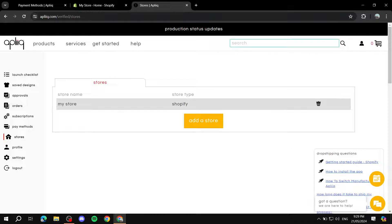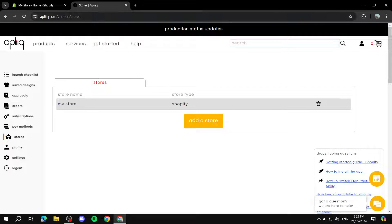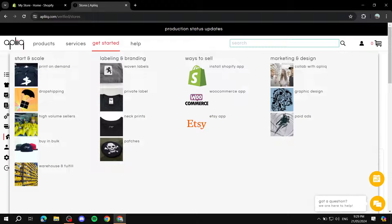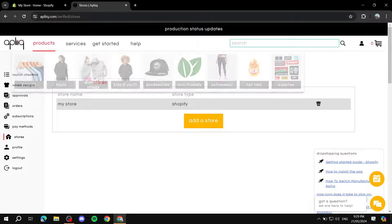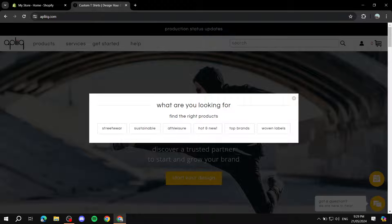Now if we go to stores, we can see our Shopify store is now connected in Appliqué. Now that our Shopify store is connected, we can get started creating products. Just go to the home page, click 'Start Your Design,' and here you can select what type of design you want to work on.